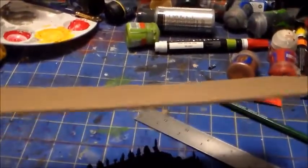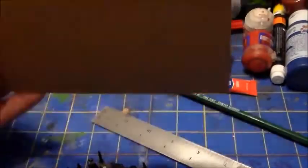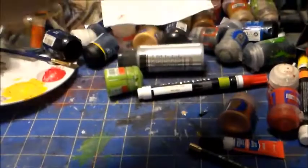We're going to use this card stock — it's about this thick. You can order it on Amazon. It's really handy; they use this for scrapbooking. It's chipboard paper. And you'll need a ruler, some scissors, and an X-Acto knife.